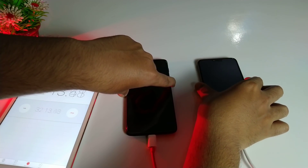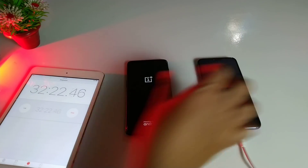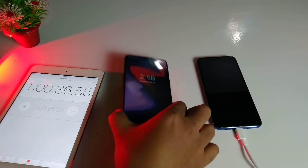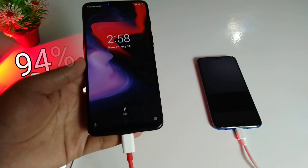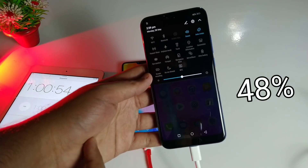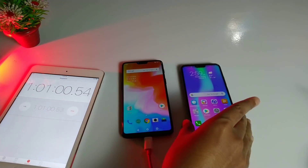Let's power on both devices and see if there's any difference while powering on during Dash Charge or Huawei Quick Charge. After one hour of charging, the OnePlus 6 is already at 94%, which is as expected — Dash Charge technology on the OnePlus 6 is excellent. The Honor 10 is only at 48%, which is disappointing for the Huawei Quick Charge.